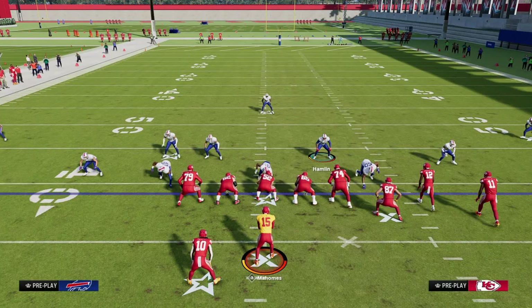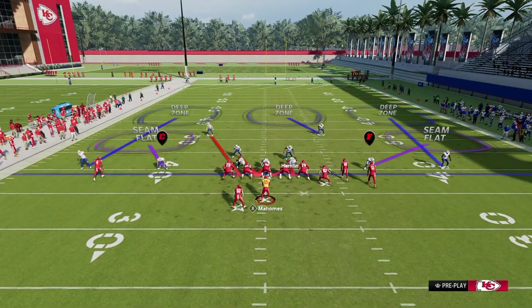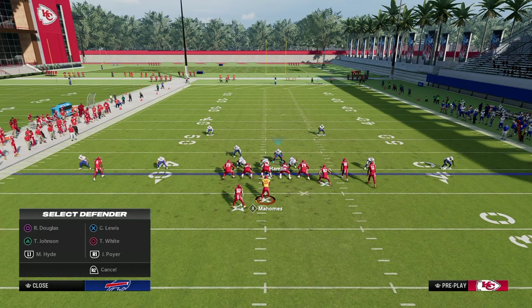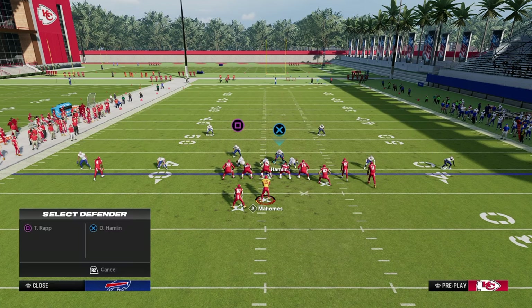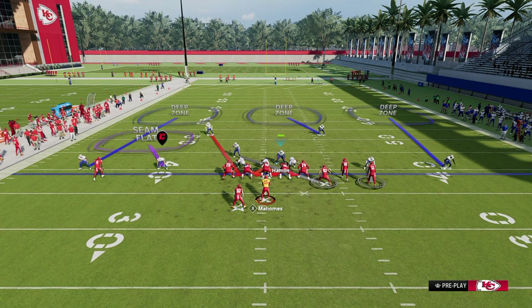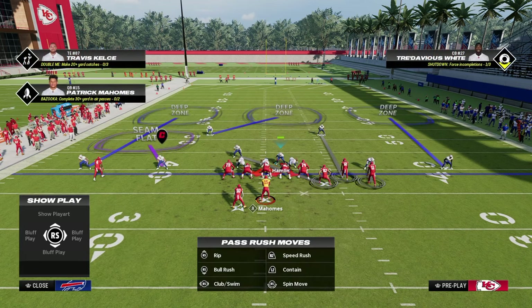Next is a man coverage setup that looks like zone. We're going to press, pinch the D-line, crash the D-line inside. Then we man up the seam flat defender on the right onto the circle receiver and shade him manually inside — this stops double post pretty well. We cross man the tight end with the linebacker that's blitzing on the play, and man up the safety on the right side onto the crosser.